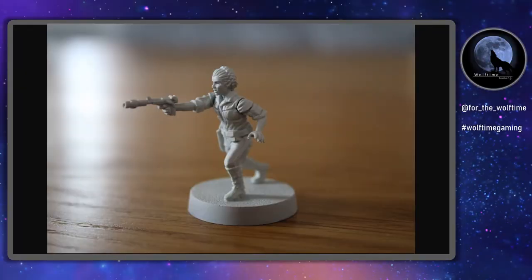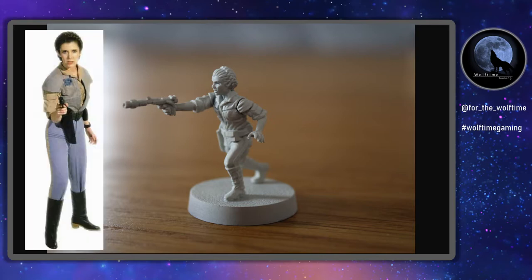Hello and welcome to another Wolftime Gaming video. Today I'm going to be painting up Leia Organa to use in FFG's game Star Wars Legion. The pose and clothing she's wearing is very similar to the one she wore on Endor, so that's the sort of style I'm going to go with.